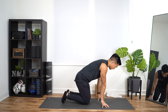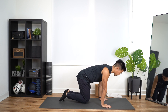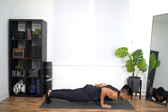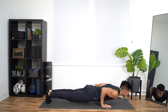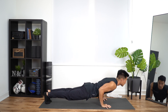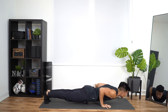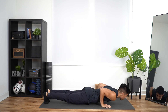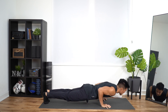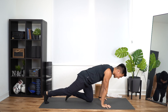Military pushups. What's the difference here? You can also call it chaturanga if you practice yoga. This time, shoulders are going to be in front of your wrist, elbows pinching your side. From this plank position — down and up, down, up, that's two, down, up, that's three, down, up, that's four, down, up, five, down, up, six, down, up, seven, down, up — that's eight. Two more — down, up, that's nine. Last one — down and up, that's ten.